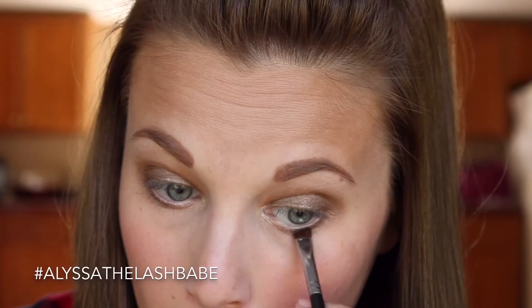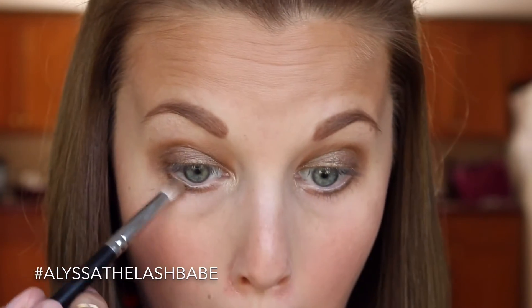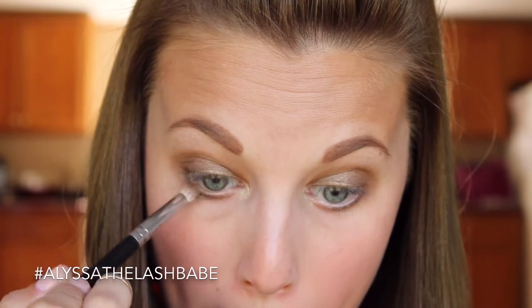We don't want to leave that harsh like that, so I'm going to take our crease brush again with a little bit of Adorable on it and just buff that out so it's not so harsh. When I'm buffing it, I'm going to take it all the way to the inner corner. See the difference — how it's not so harsh anymore? Same thing on the other eye.